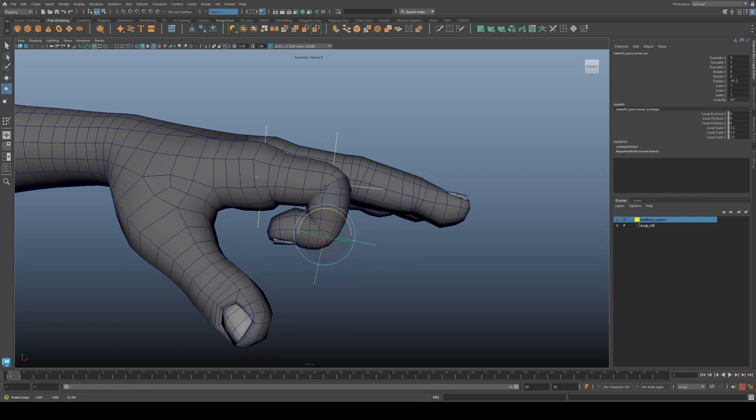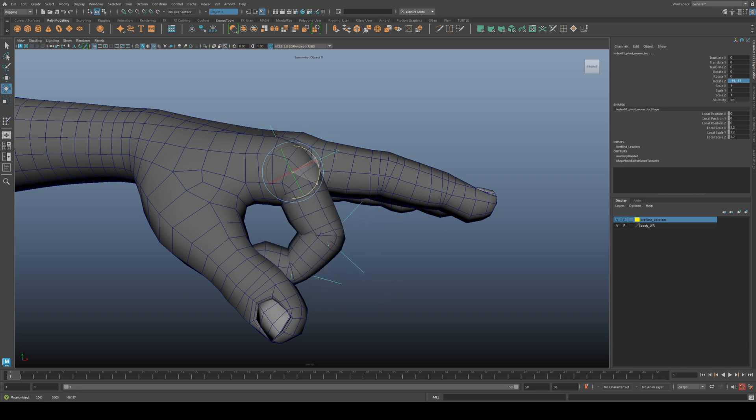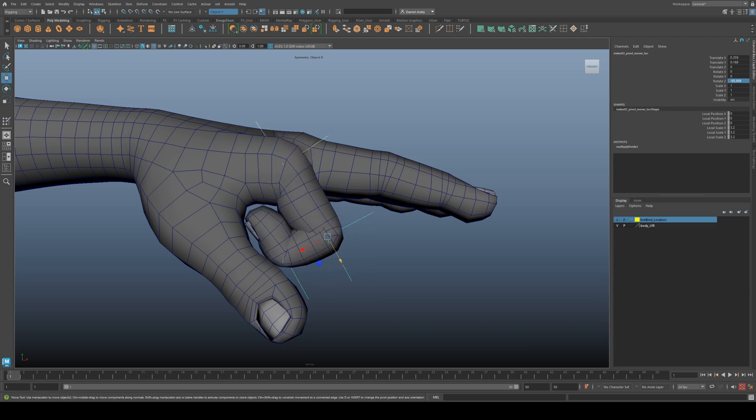The live bind technique lets you see in real time how a joint's position affects your pose. You can see here in this demonstration — rotating the locator rotates my joint as expected, but when I translate the locator we get immediate feedback of what the pose would look like if the joint were placed at that location.